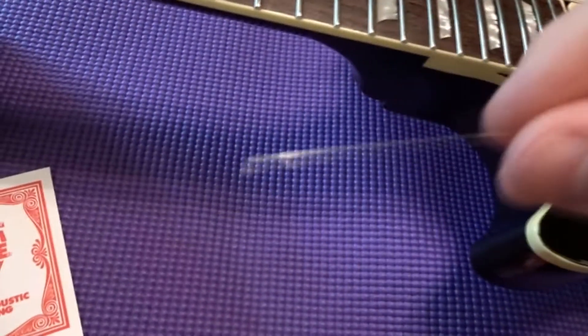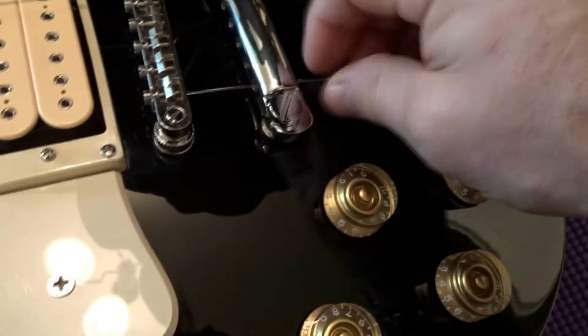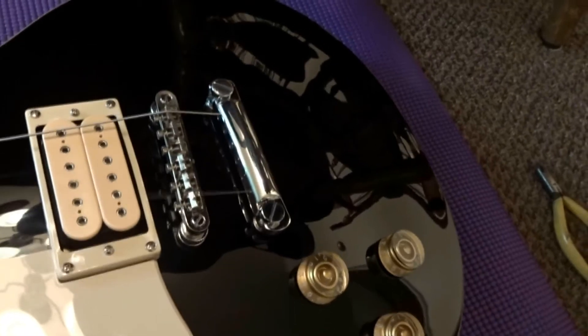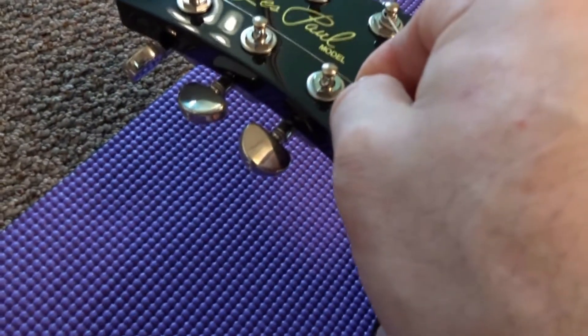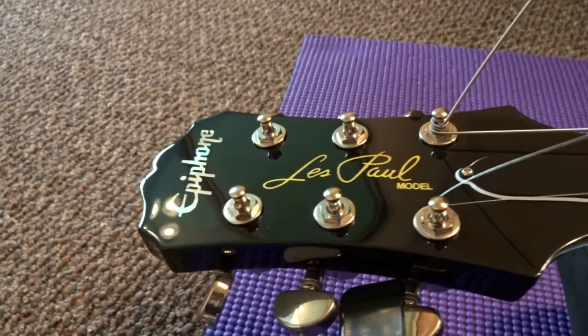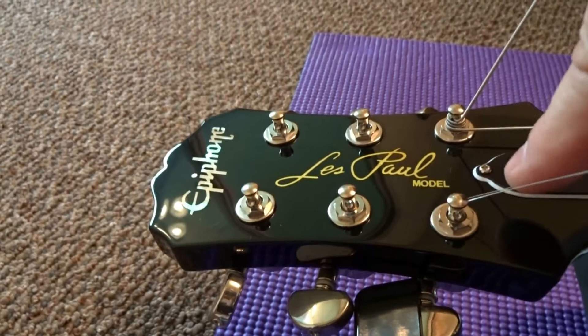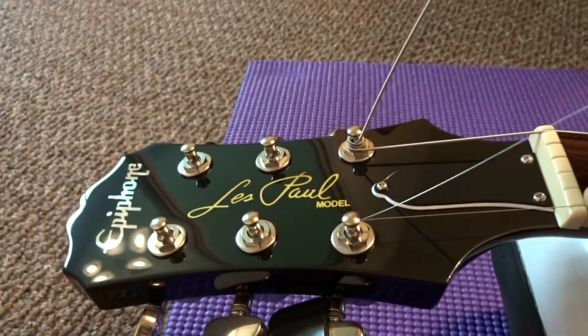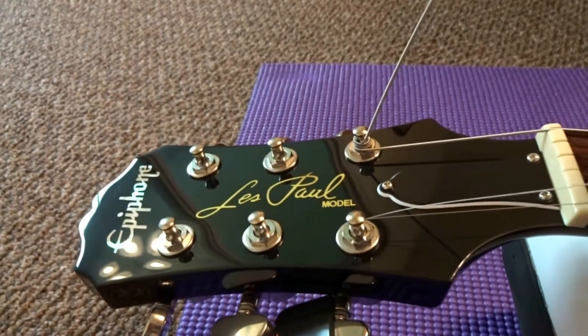For the high E string, take the end and feed it up the same way through your tailpiece. You can see the ball end — it's going to stop it. Set that string right in the groove, come up and do the same thing at the headstock. The end part goes up, and the string wraps under, then set it back here on the nut right in the groove. Make sure down at the bridge you're seated in, then start winding.